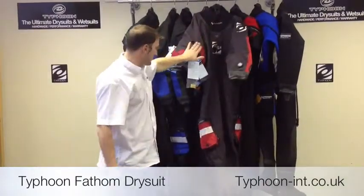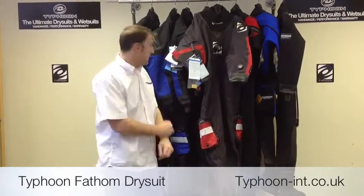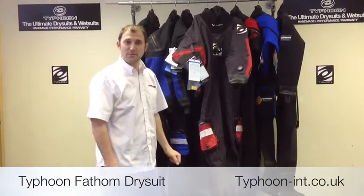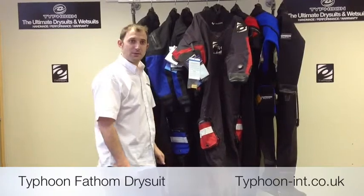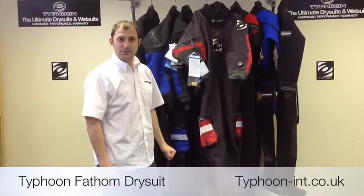All of this is backed up by Typhoon's watertight 3-year warranty. If you need any more information, please visit the website and go to the dealer page to locate your local stockist. Thanks for your time and I'd like to see you again soon. Thank you.